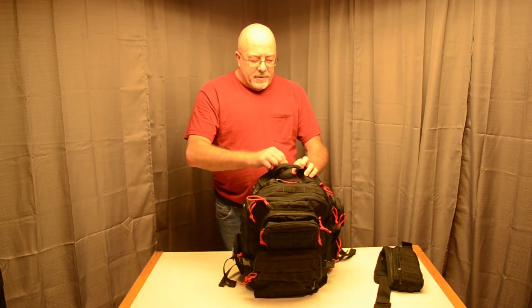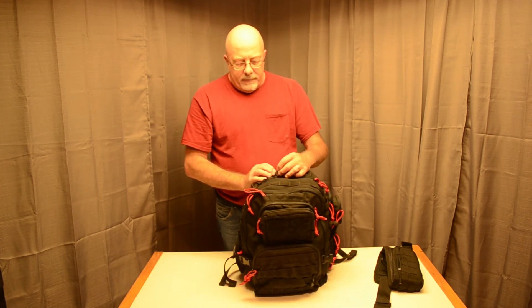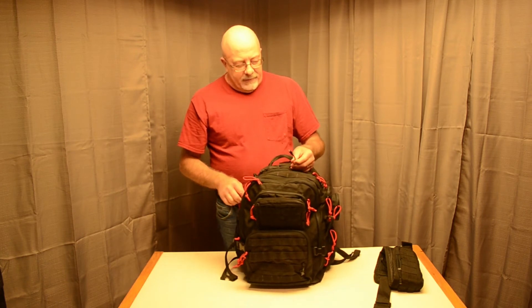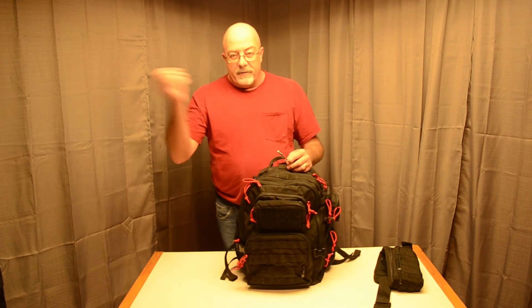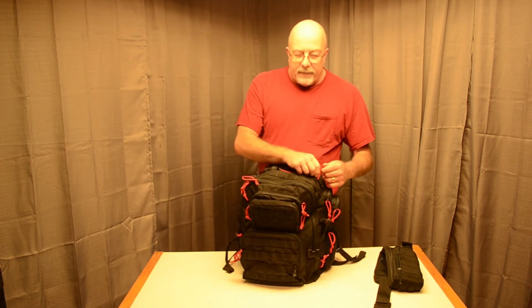It does have a hydration bladder and has a little port here for the hydration tube to go through. I ran a USB cord through it in case I need to charge my batteries or my phone — just makes it easy to get to. I actually have a 10-foot cord on here so I can pull it out even when I'm sitting on a train or in a car and pull it from the back seat up.